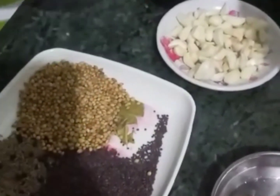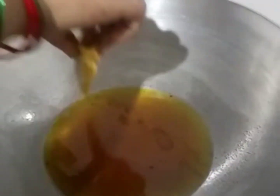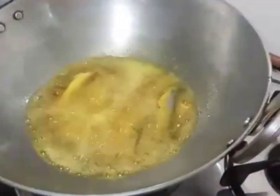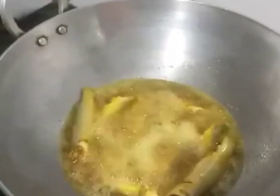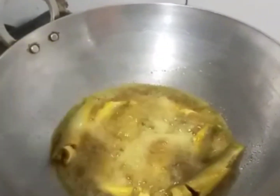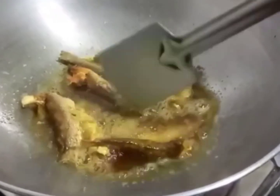Add the oil to fry it. We will fry it on the other side. We will add masala.